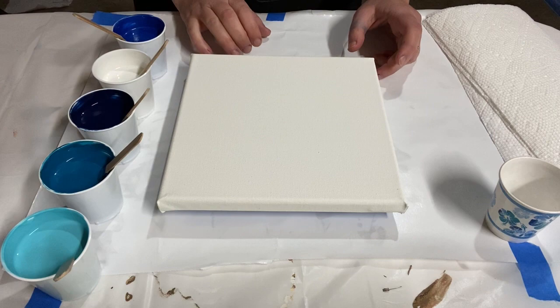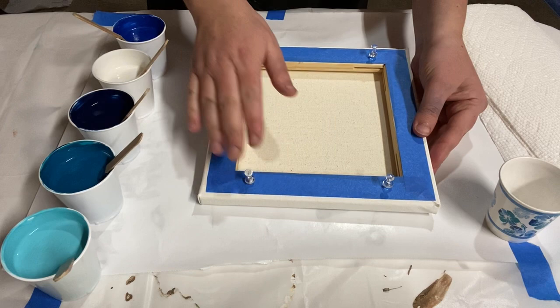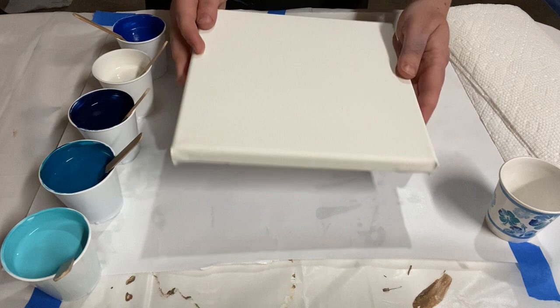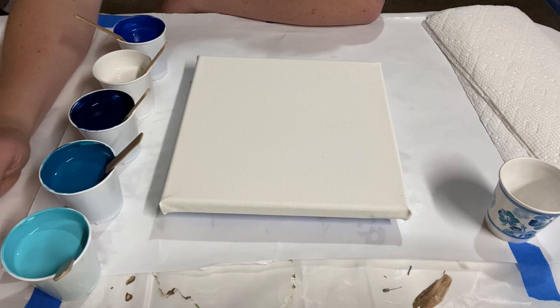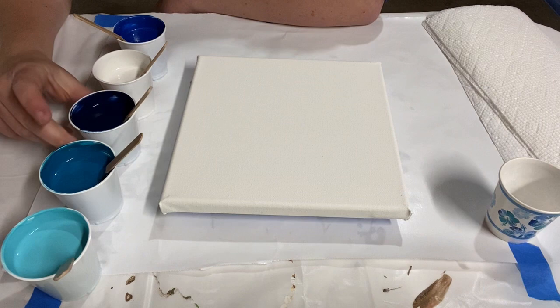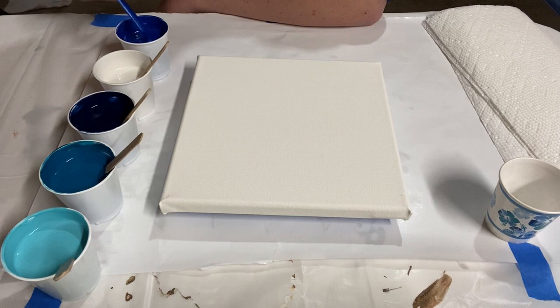I've taped off the back of my canvas and put thumbtacks in it because this is kind of a messy technique and I want to keep the back a little bit clean. The colors I'm using are a blue and turquoise color scheme: caribbean blue, metallic teal, dark navy — which is a mix of phthalo blue and black — some white house paint, and some metallic blue.